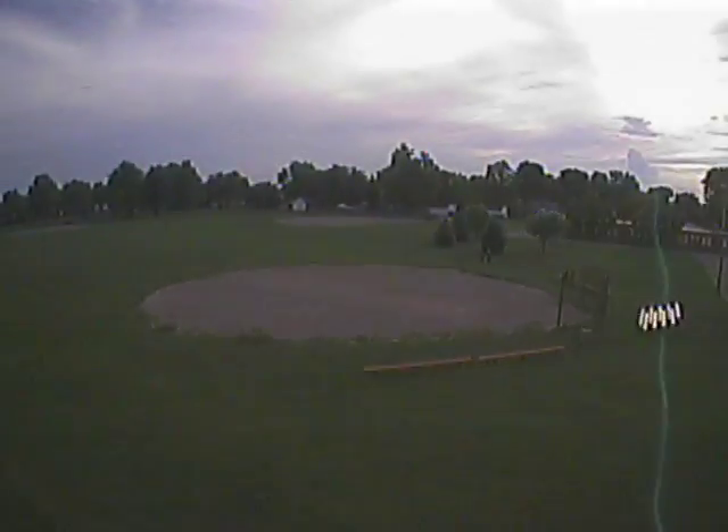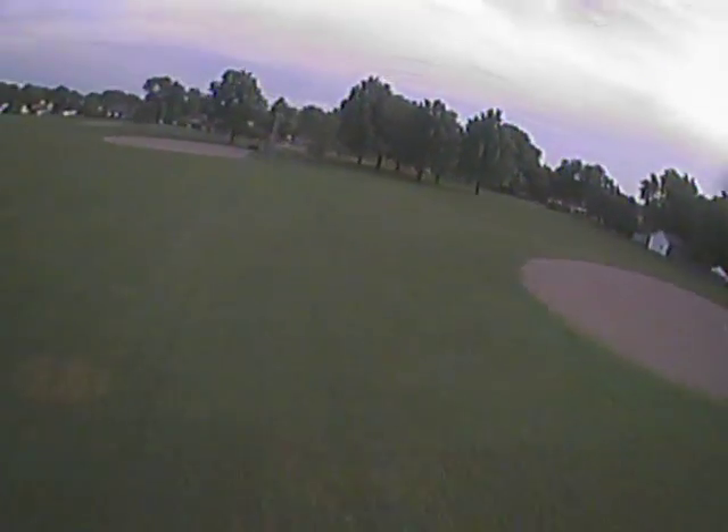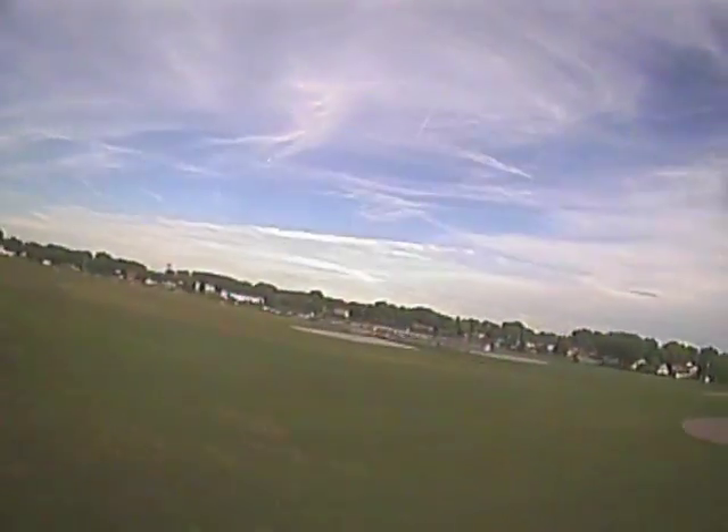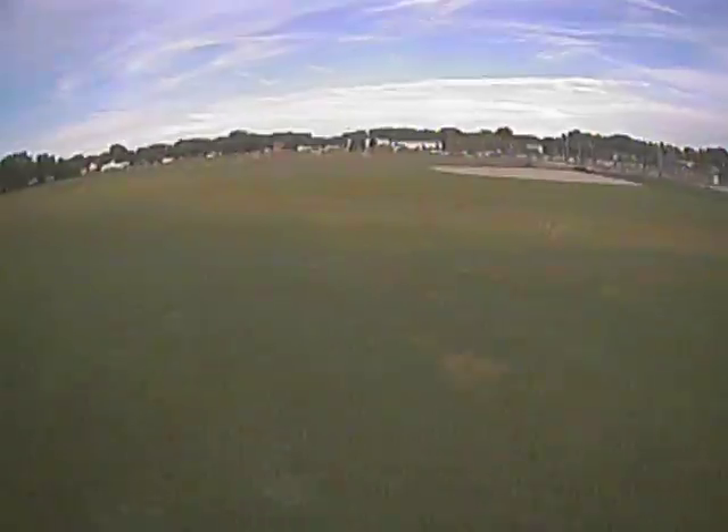This was the very first maiden flight and as you can see there's quite a bit of jello in the camera. I really wasn't expecting that and I really wasn't sure what the issue was until I did a little bit of inspection of the camera.